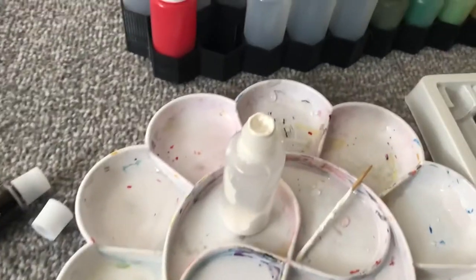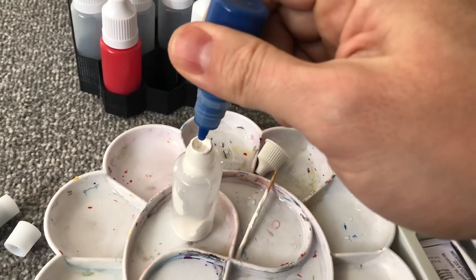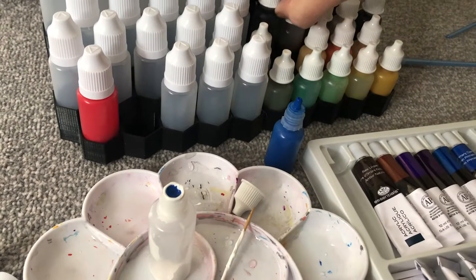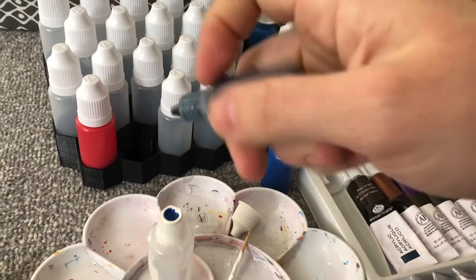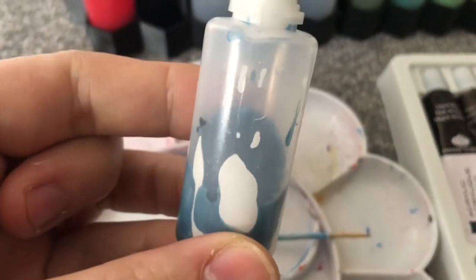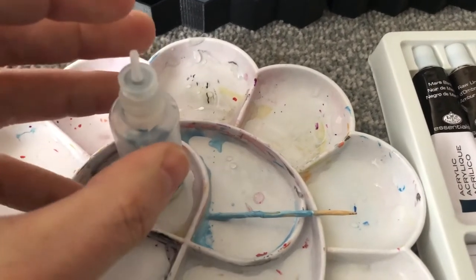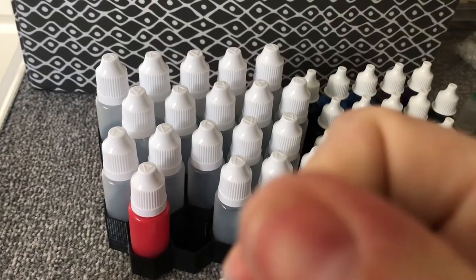I'm going to use some already-diluted blue because it will be easier to get it into the bottom of the bottle. I'll do the same for the black since my bottle tip is pretty much clogged with white paint. It is very diluted at this point and not uniform yet, so I'll cap the bottle and start shaking to get a uniform mixture. Every time you leave it sitting for a while, just shake it again.